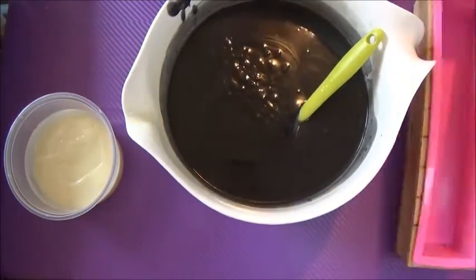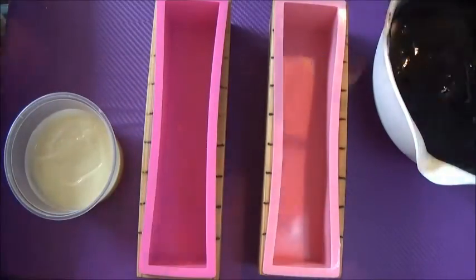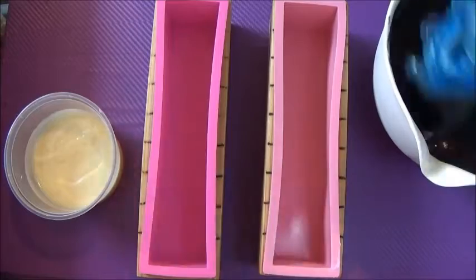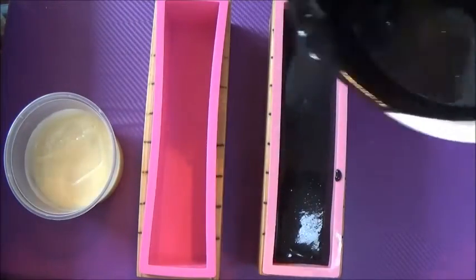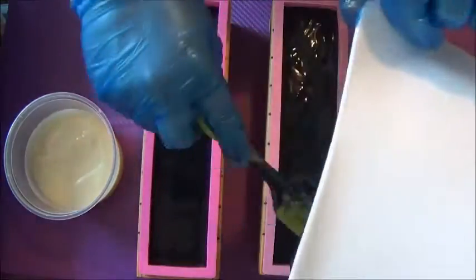Look at that beautiful black color — this is by far the blackest soap I have ever made. Usually when I color my soap black it comes out gray, but this one is truly black. It will produce a slightly gray lather, but it will be so good and detoxifying on your skin. I have a bar of it in my shower right now along with many other bars of delicious handmade soap.